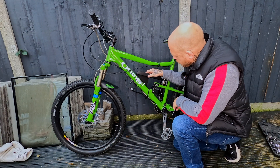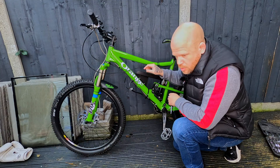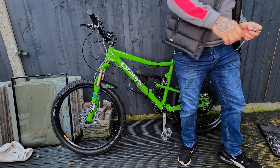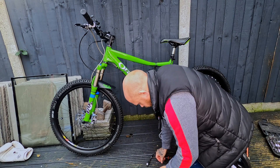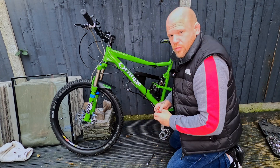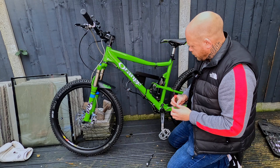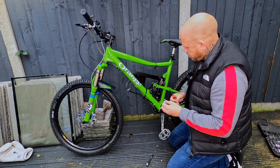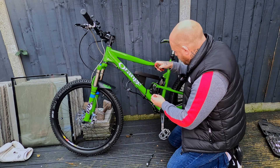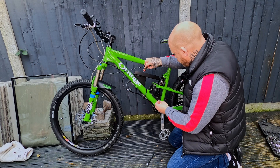I can't get to this bolt here, so I'm going to see if I can get an extension for the socket. I couldn't find an extension to hand as usual, so I've got a flat-headed bolt the same size — I'm hoping this will work and I can screw it through the top here.